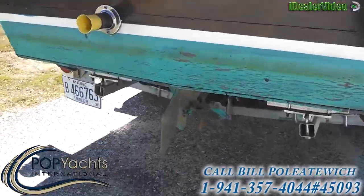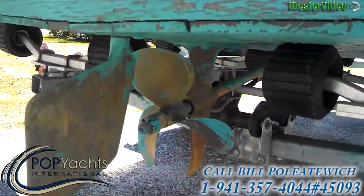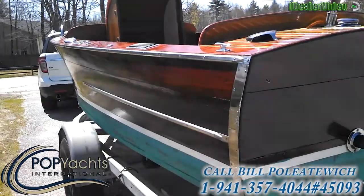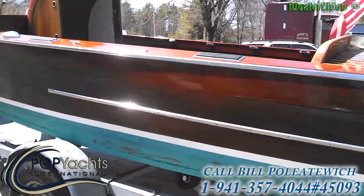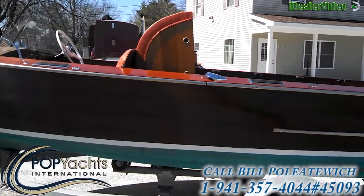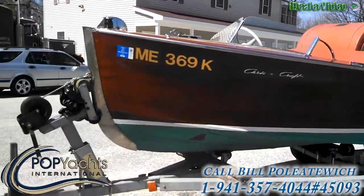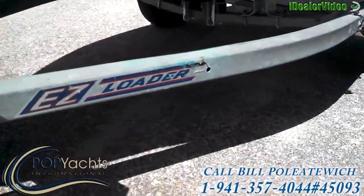Here's a view of the prop and rudder. Going around to port, you can see she's got a beautiful sheen on her top sides there. Got a good look at the trailer, which is in very good condition.